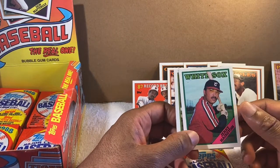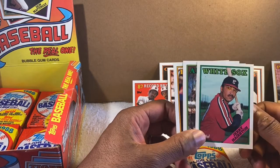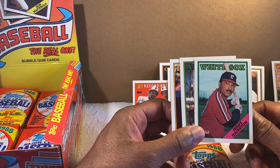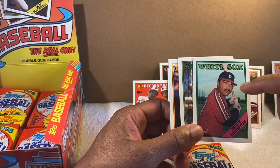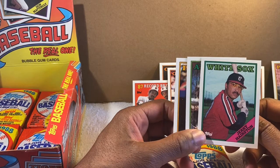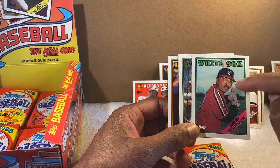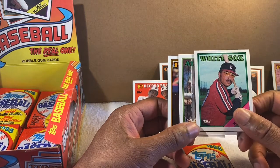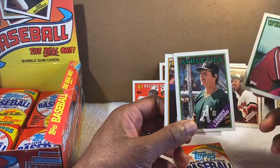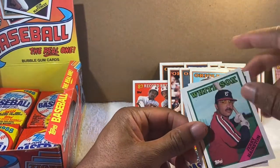Jerry Hairston Sr. — pretty cool. His son Jerry Hairston Jr. played for the Orioles as a second baseman. When we had Hairston Jr. it was a battle for second base between him and Brian Roberts. They were both really good players. We ended up keeping Brian Roberts — a little more speed and offensive ability. Hairston Jr. wasn't a bad player himself. Brian Roberts ended up making the Orioles Hall of Fame. So there's the dad right there — pretty cool. I watched his dad play as a teenager and watched his son play as a young man.